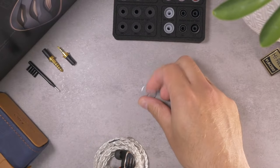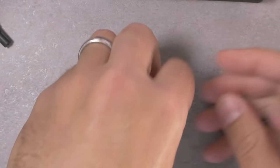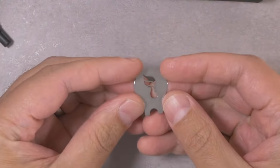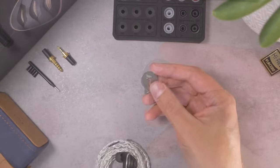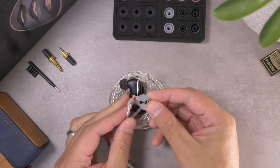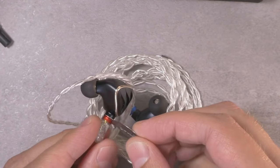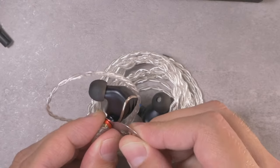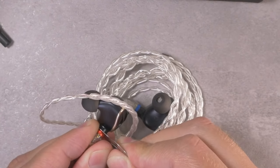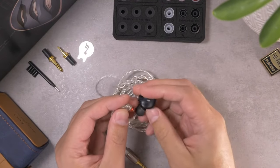They also included some interesting accessories. This here is an MMCX cable connector remover — I didn't actually use this since I don't have much issue removing MMCX connectors, but if you're struggling with detaching MMCX cables, you could use this to pry it. That was pretty easy doing it live for the first time.